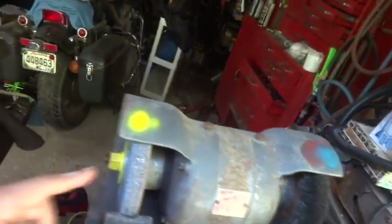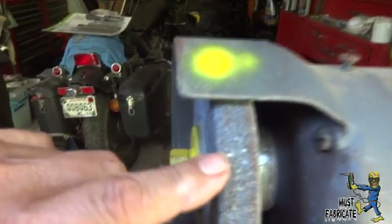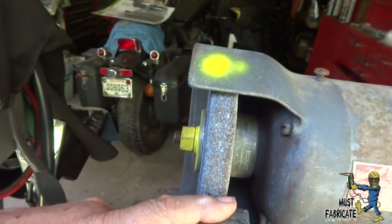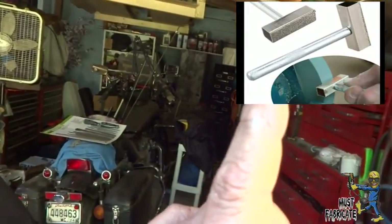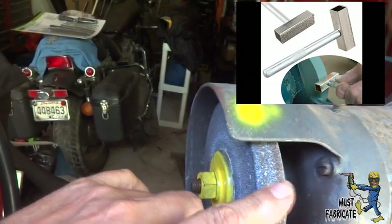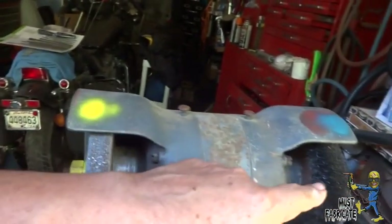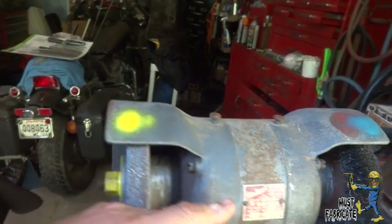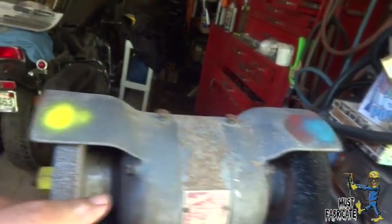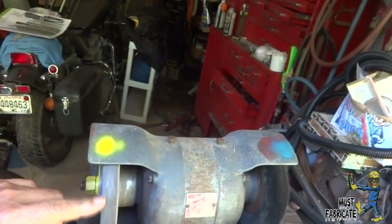This is a used bench grinder — I didn't buy it new, and I don't know what all it's gone through. But I know this grinding surface has got to be surfaced; I can see a lot of little particles in it and it's not real straight. I have checked the grinding wheel side and the wire wheel side, and both of them vibrate. I took both of them off and cranked it up, turned it on, and the shaft doesn't vibrate. So the unit itself is okay, but each wheel by itself vibrates — so both of them are out of balance.